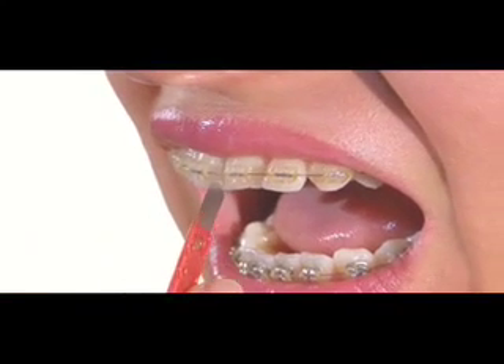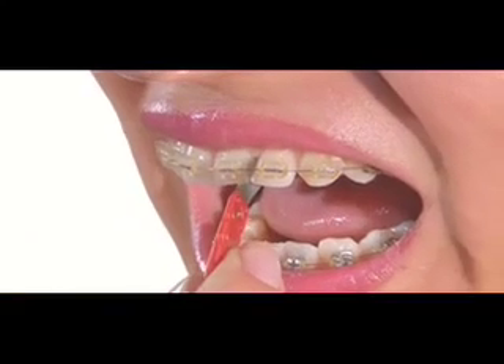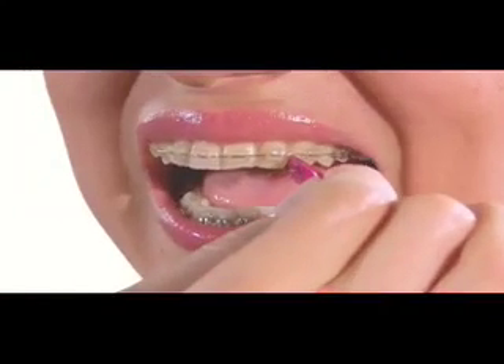As you can see, Brighton Pick slides between the teeth, so anyone can use it, and it's especially useful for those wearing braces, because the wire is no longer a factor.